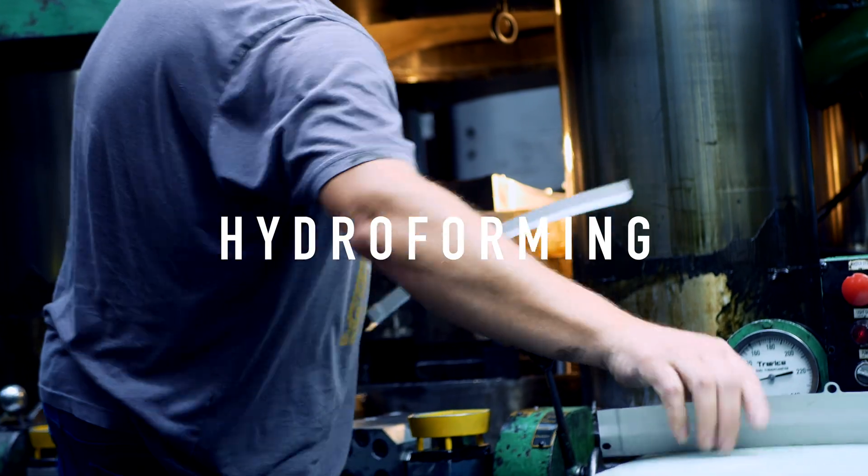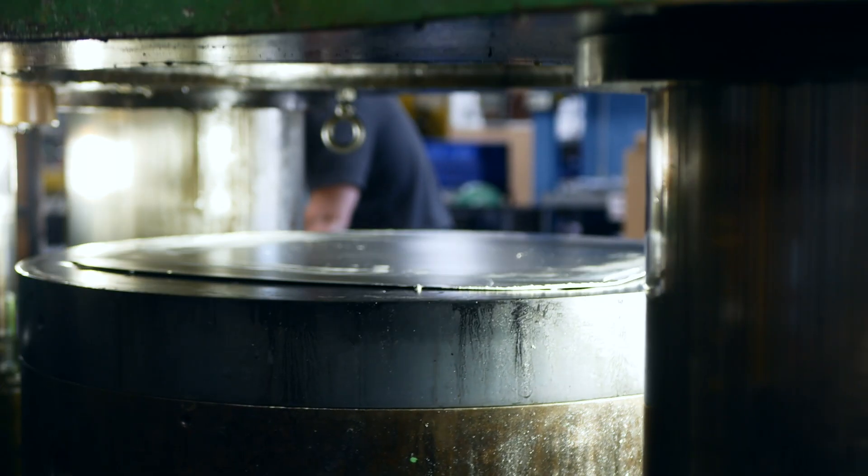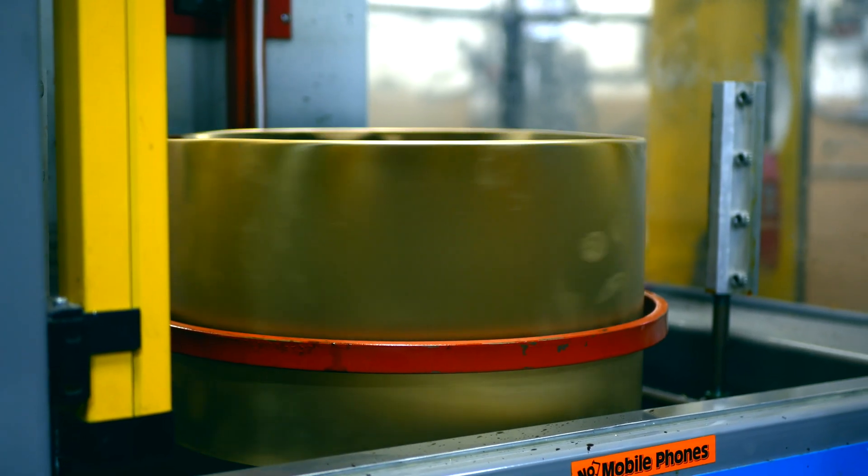We're sheet hydroforming, so it's using extreme pressure from oil, hydraulic fluid, to push down on the metal while a punch drives up into the metal. We can do things that they can't do in stamping or spinning or all of these other forming methods because we have a lot more control over the entire process.